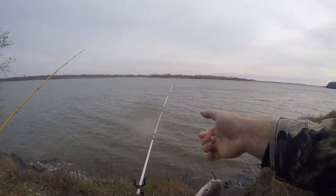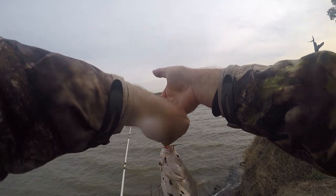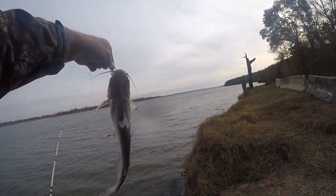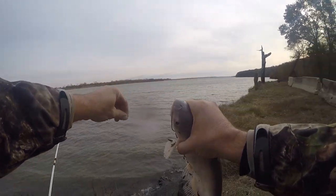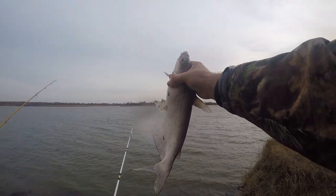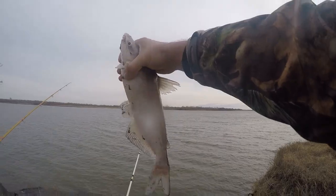He's just — I kept some about this size the other day. It's just almost too little, but I'm gonna keep him anyway. All right, in the bucket he'll go.